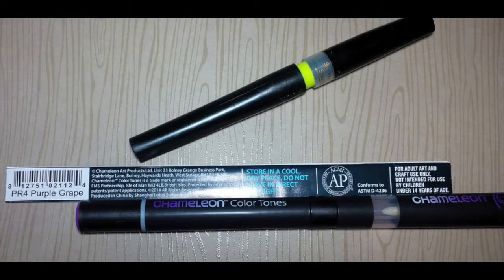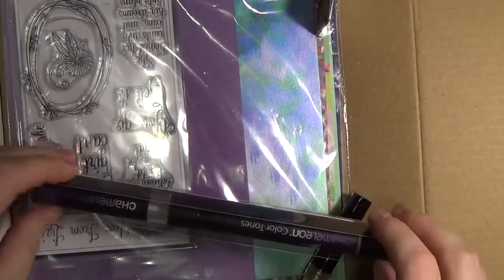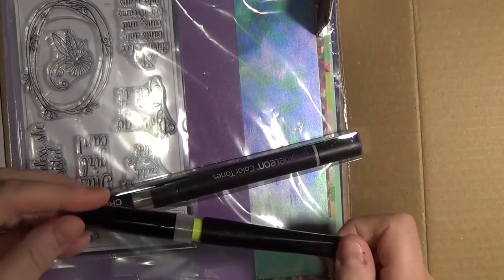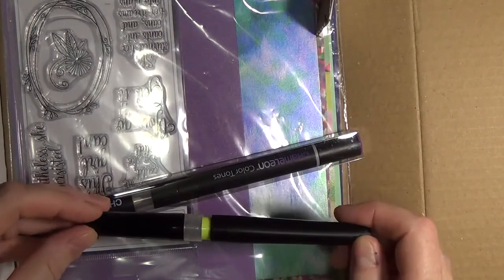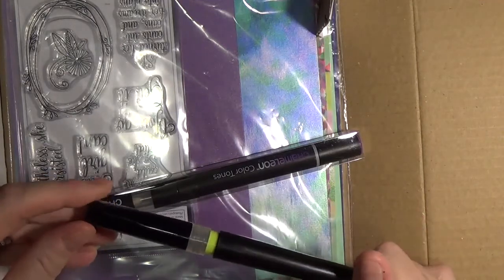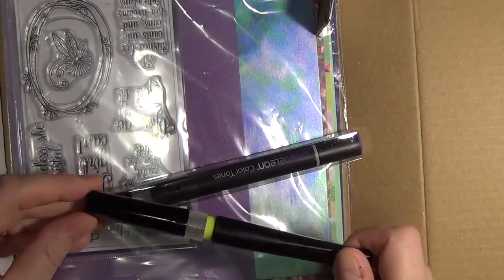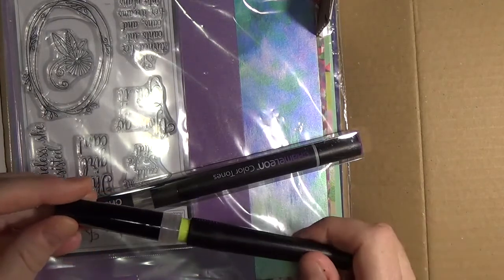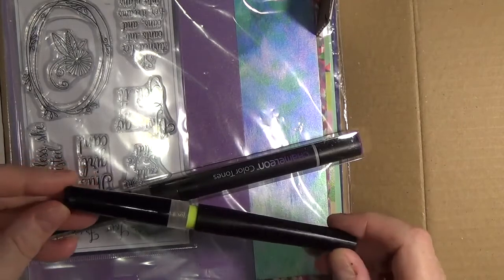The kit has two pens. A Spectrum Noir Crystal Overlay Sparkle Pen. This pen adds sparkle, shine, and glitz to any paper project. It doesn't color the cardstock underneath it and it is clear. Please remove that yellow ring upon your first use.